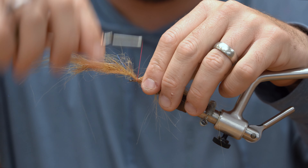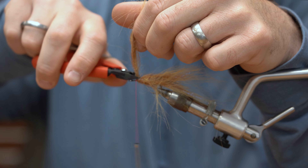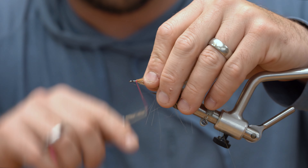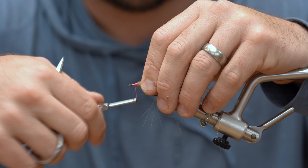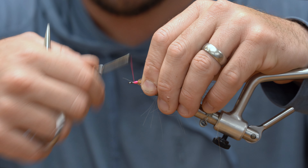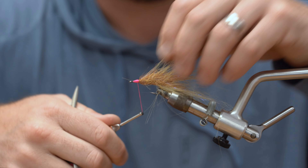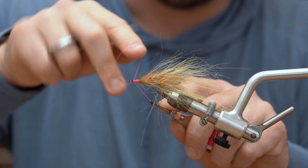Tie it off — a couple wraps behind, a couple in front. Wire snips — cut it flush. I'm going to wrap back over this just a little bit. I like to put a little bit of a thread head on it; I think it cleans it up nice. You could put eyes on this if you want — no need to, in my opinion. It's a nice little thread head.